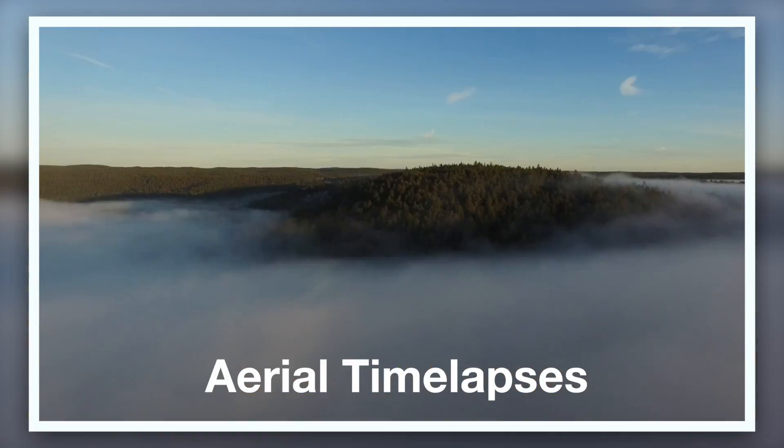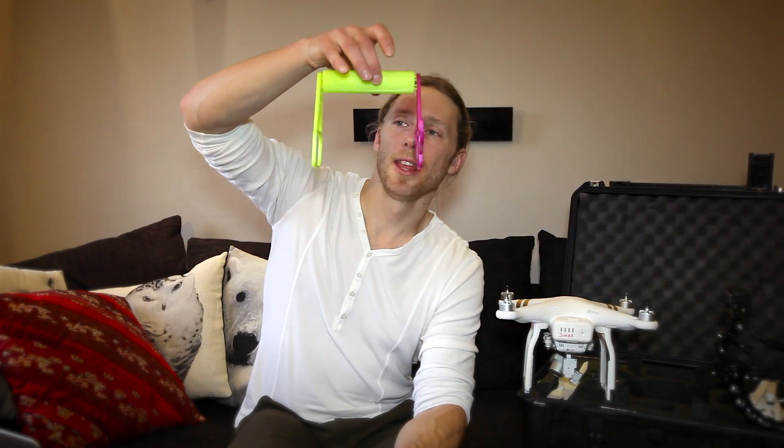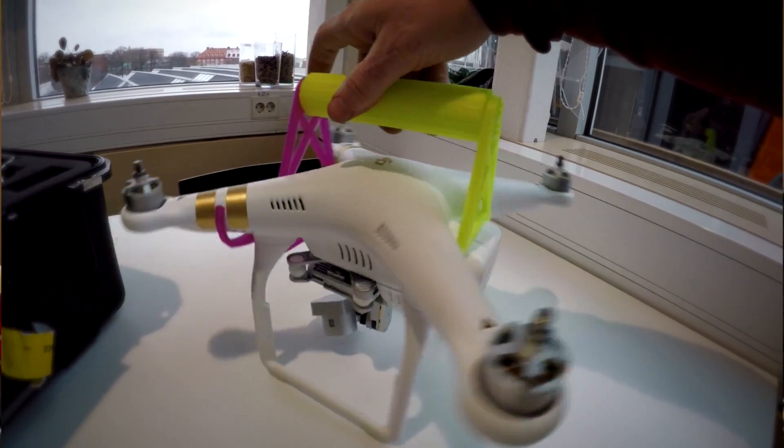Hey guys, Jonas Tensum here with another video. This is another quick tip and it is a drone video, although it's very different to the other drone videos that we've posted. In fact, I won't even be flying the drone. Instead, for this one, what I want to talk about is this thing — it's actually a 3D printed handle for the DJI Phantom 3.